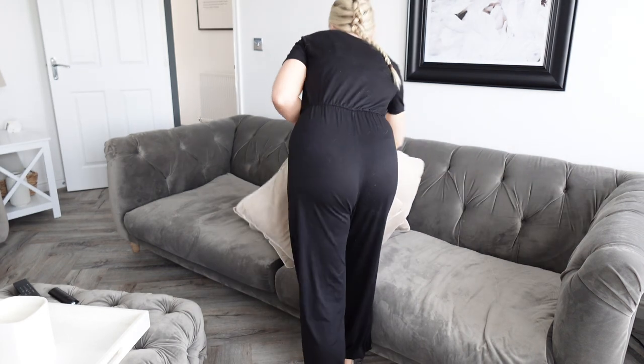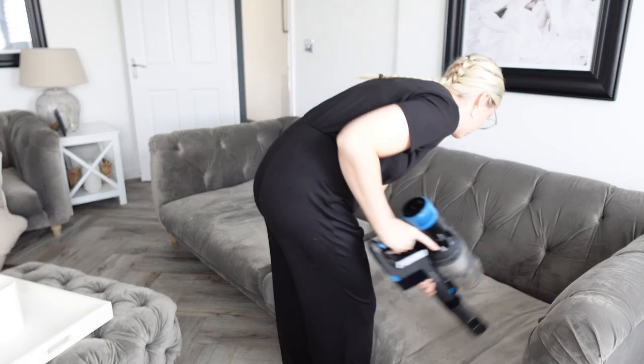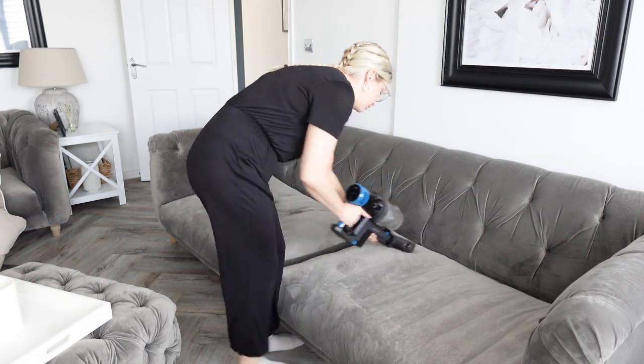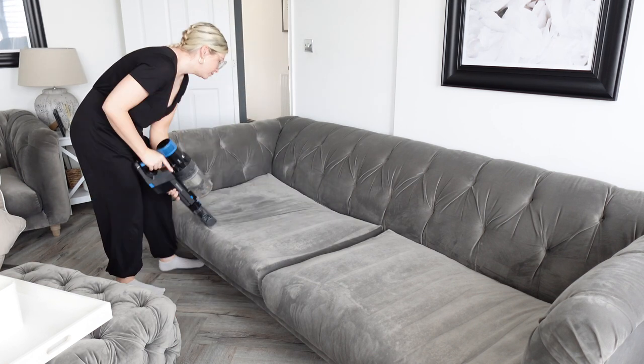The next product I'm going to use is a fabric refresher spray, so I'm going to use it on my sofa. The first thing I want to do is just quickly hoover the sofa cushions, plump up the cushions and get it ready for the spray.